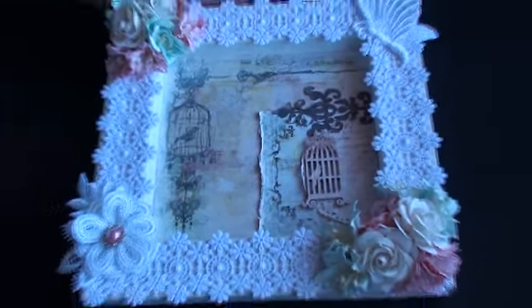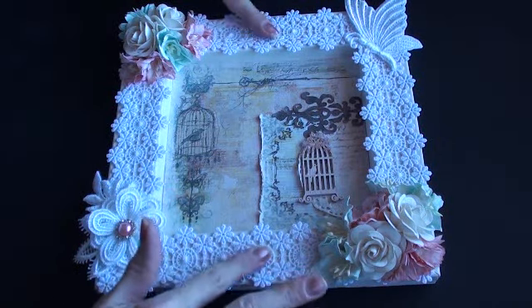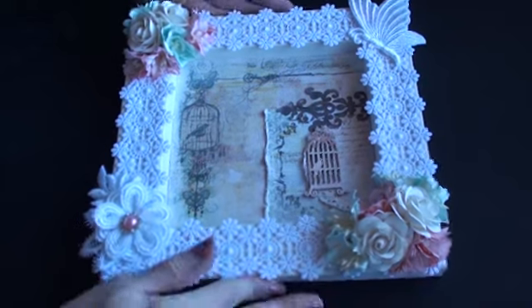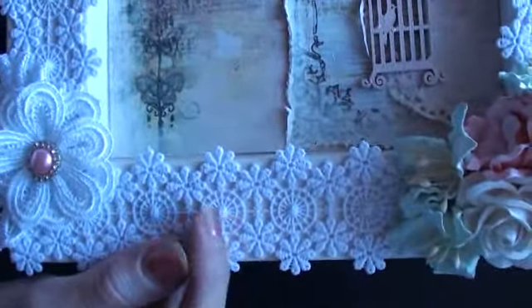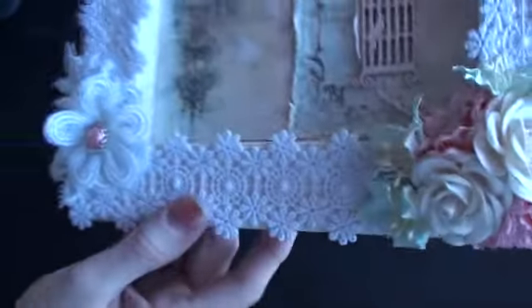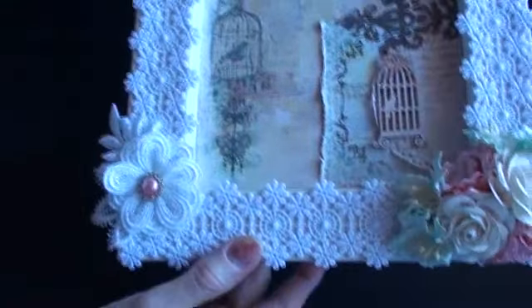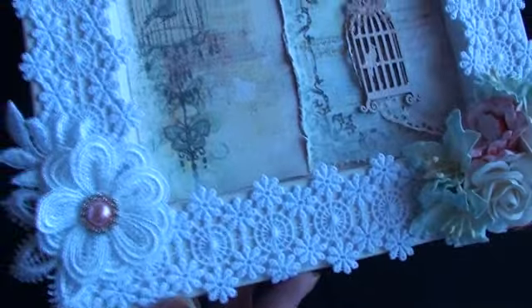On the outside edge of the frame, which was quite wide, I had this beautiful lace from Wild Orchid Crafts. Although I don't think they've got any in stock at the moment, so I'm not going to give you the product code for that right now, but it was also from Wild Orchid Crafts — this beautiful lace, it's really really beautiful.